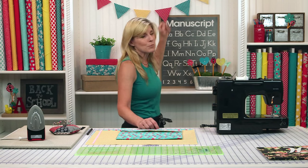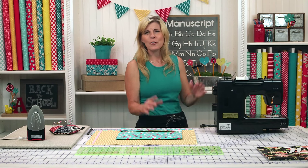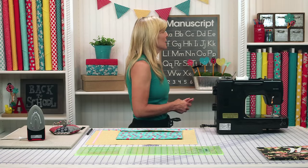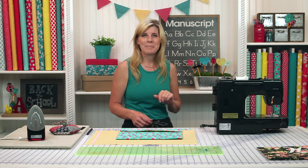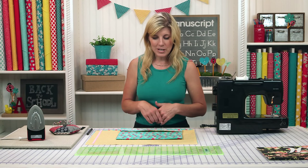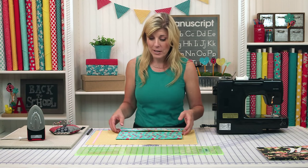There's the pennant banner, which is really cute to decorate your home, the kids' classroom maybe, or even their bedroom. And then there are these cute little pencil toppers made out of shabby shapes. So let me get started with today's project, which is a fabric folder.